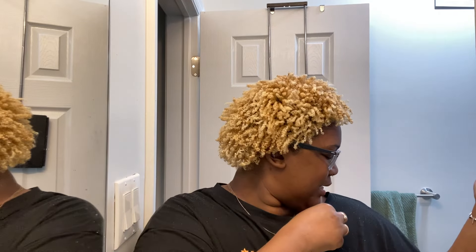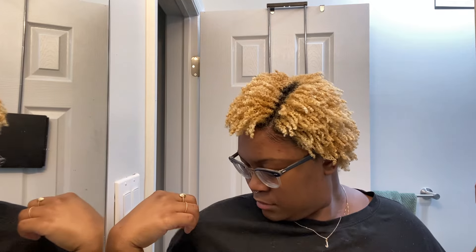I see some flaking on my shoulders but I don't know how much is coming up on camera, which is a good thing. The last time I did this style my shoulders were like white and I could see it on camera, so it's actually not that bad. It took forever — like an hour and a half or more — but I think that'll get easier as my hair gets longer. I love this and I'll come back when I have an update.